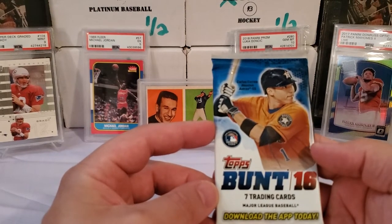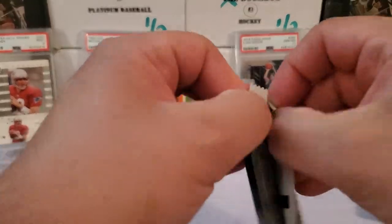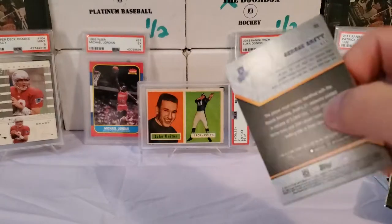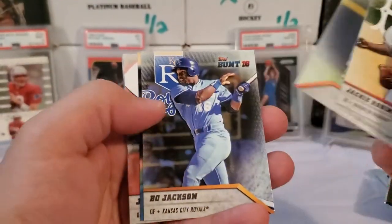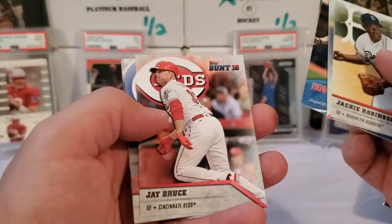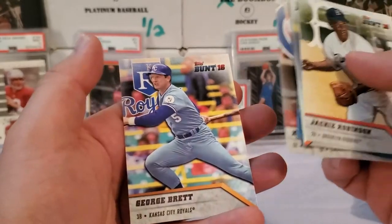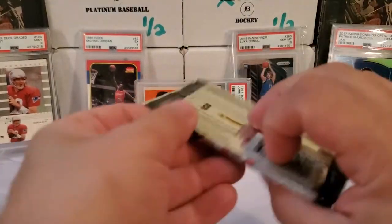2016 Bunt — I don't see any hobby label on that or anything, so your guess is as good as mine. Let's see what we have here. Jackie Robinson right off the bat. Johnny Cueto. Bo Jackson. Mark Garcia Pera. J. Bruce. Kyle Schwarber rookie. And George Brett. I don't think anything insane there unless I missed it.